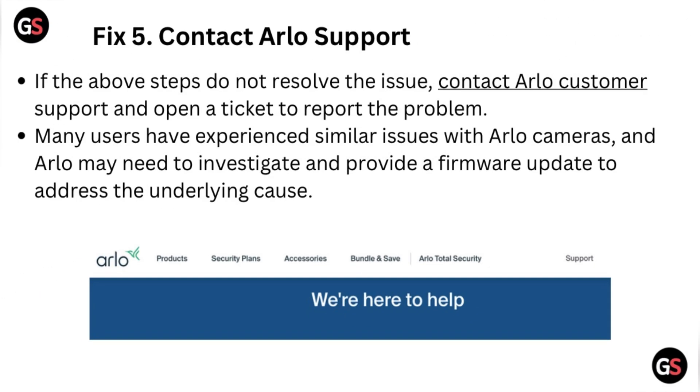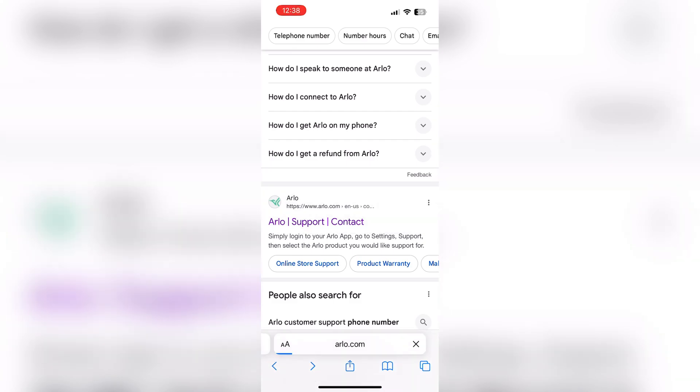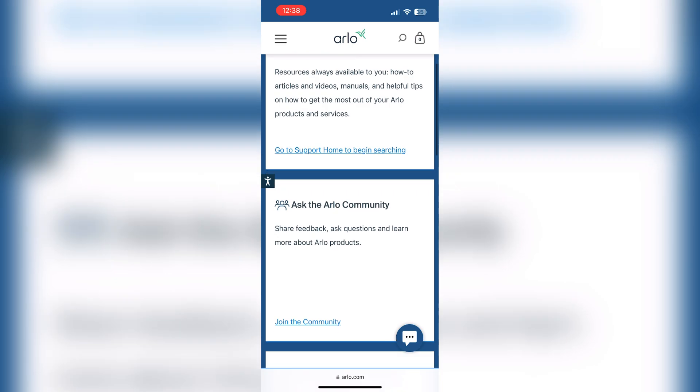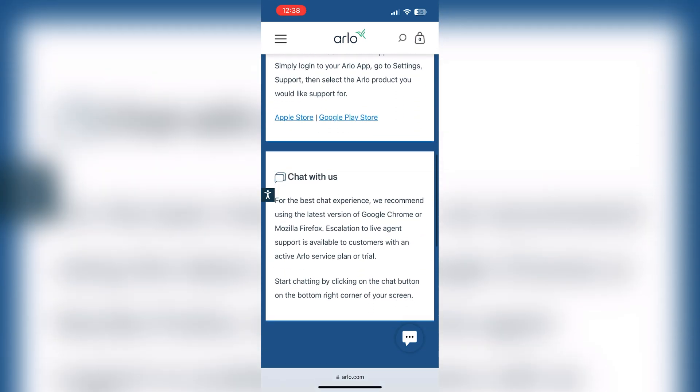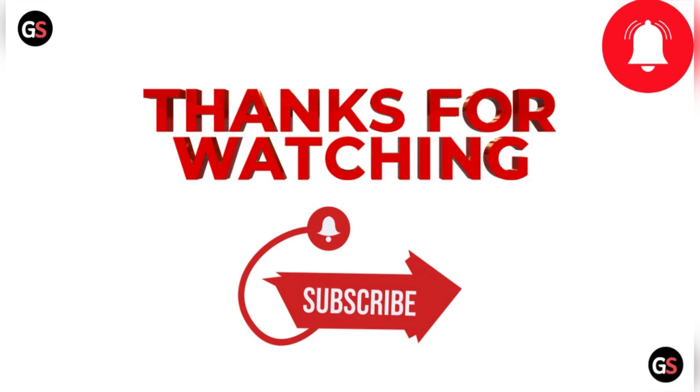Fix 5: Contact Arlo support. If the above steps do not resolve the issue, contact Arlo's customer support and open a ticket to report the problem. Many users have experienced similar issues with Arlo cameras, and Arlo may need to investigate and provide a firmware update to address the underlying cause. Thanks for watching the video — please like the video and subscribe to the channel.